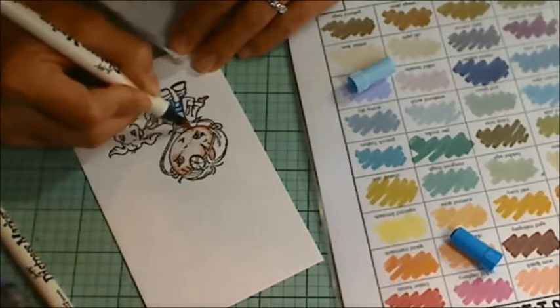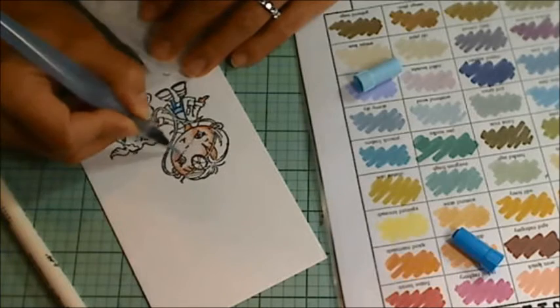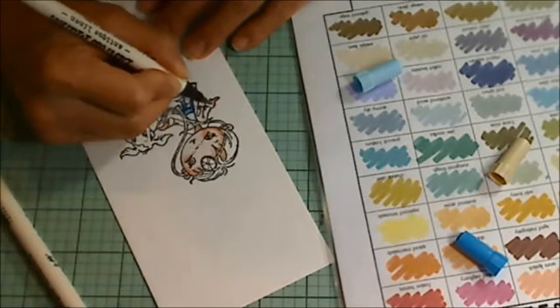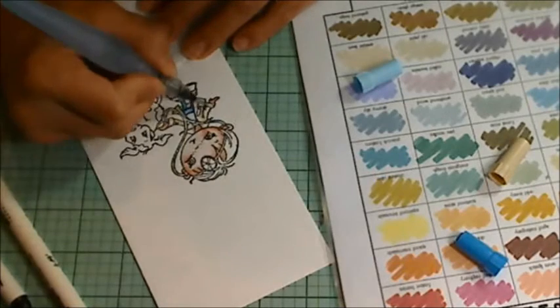I'm making his cheeks a little rosier using spun sugar. To get rid of the harsh edges, I'm taking the water brush and just blending it out again. For the little doctor's coat and the pale parts of the spotted puppy, I am using antique linen.